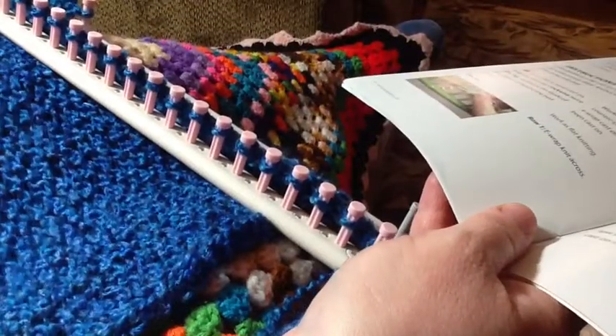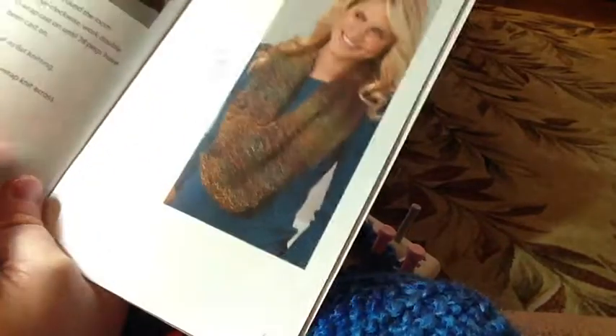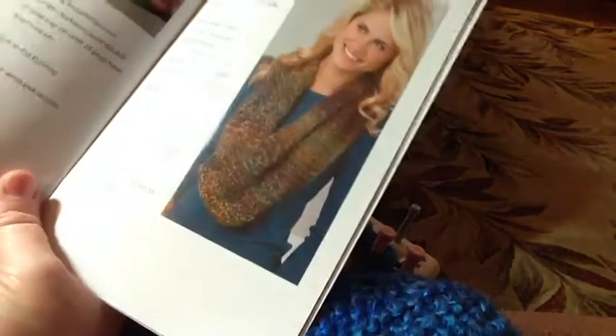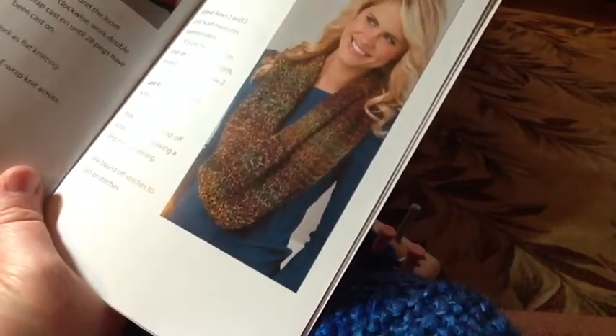So that is how I'm getting the width of my scarf. It says work that until you get to 51 inches. I may change that — I saw another pattern that I really liked that's basically the same measurements except you go to about 30 inches. So when I reach a certain point, I'm going to size it according to myself and see how long I'm going to need it.